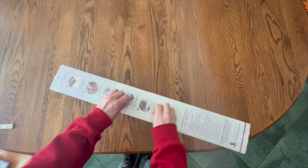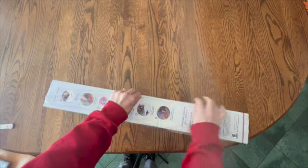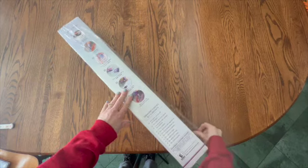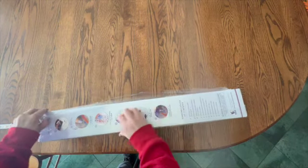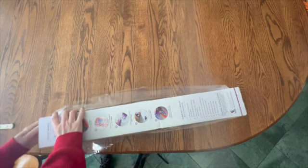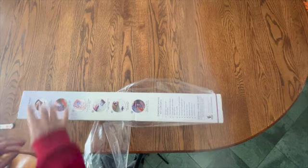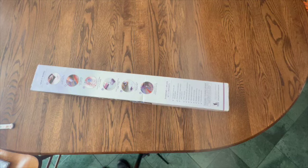She does have an unboxing of this one — she's already unboxed hers — but I did not watch it because I want to be shocked. I will watch hers after I unbox this one, but I just did not want to look at it until I got into this bad boy.